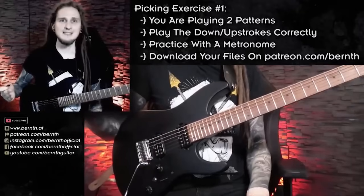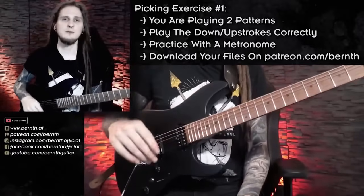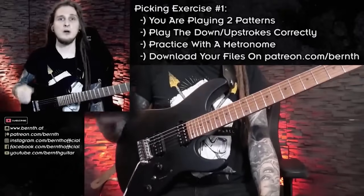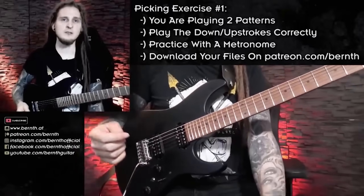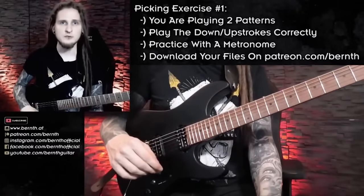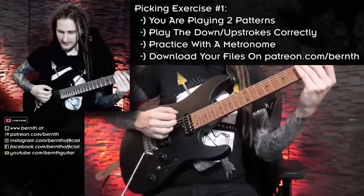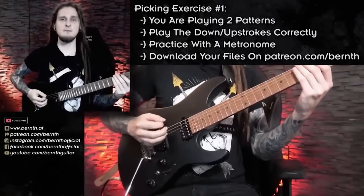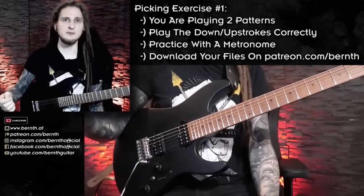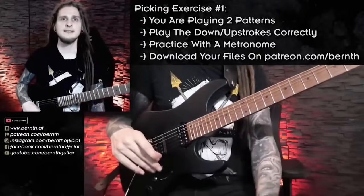Practicing without any pulse doesn't really make sense — you also want to work on your timing and rhythm. That is the exact reason why I recorded some video play-alongs. You can find the tabs, guitar profiles, and video play-alongs for all of today's exercises on Patreon. When you download those files you can start practicing together with me in every single practice routine, with a direct reference of my technique to mimic. Let's listen to the first exercise again.